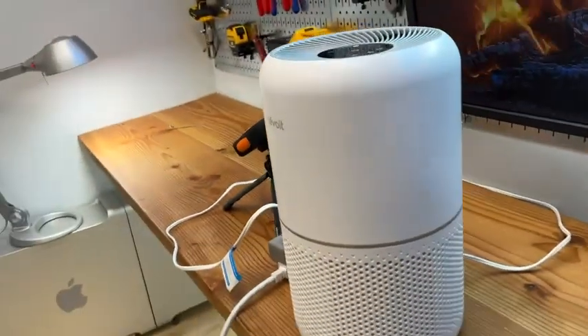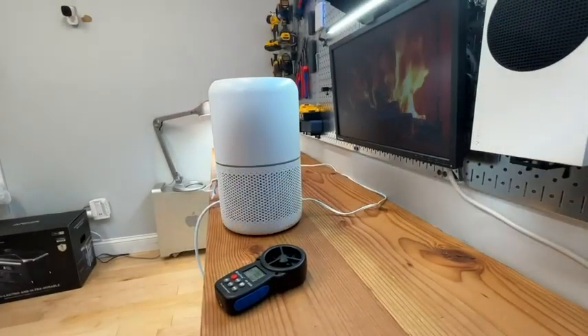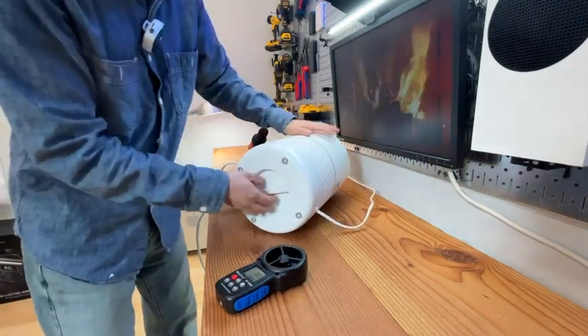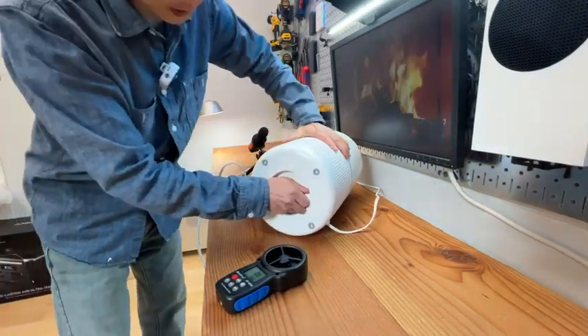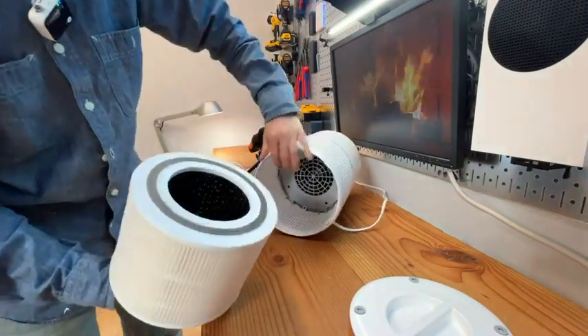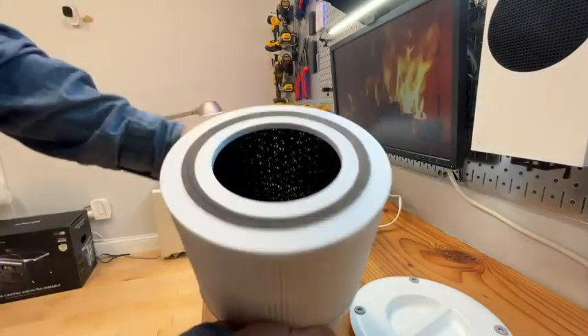Really cool product, highly recommended. Let me show you the filter inside and how to change it. I'm going to turn it off first, then rotate it this way and you can remove the filter. That's what it looks like.